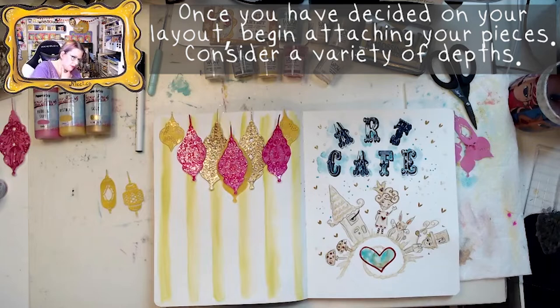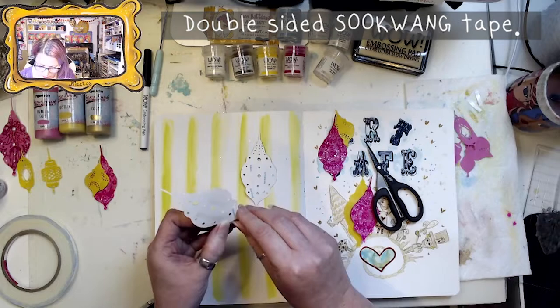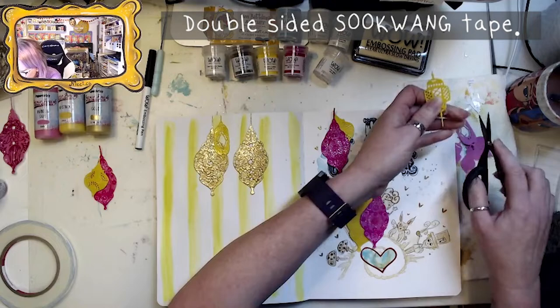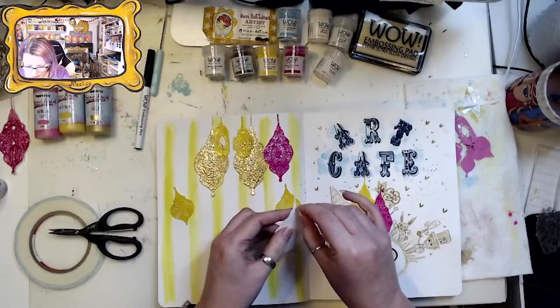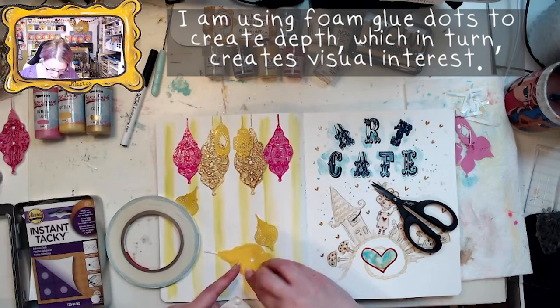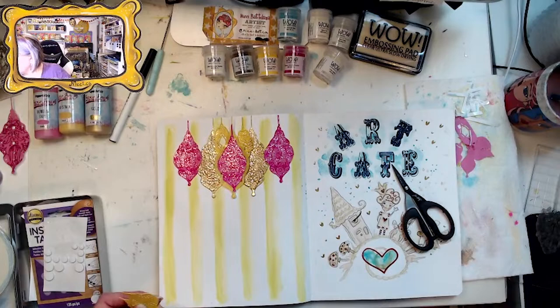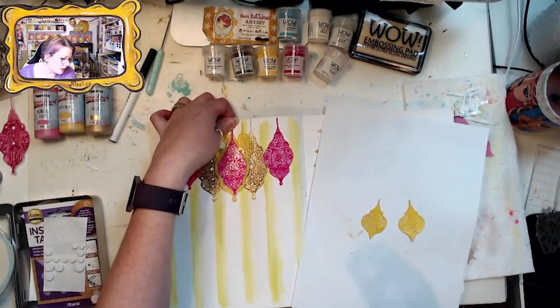With my double-sided Scor-Tape, you can see. I need a little different surface. Let's give these ones Disco Ball embossing powder.